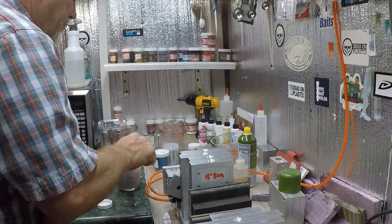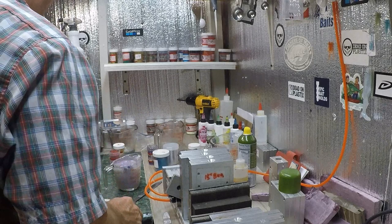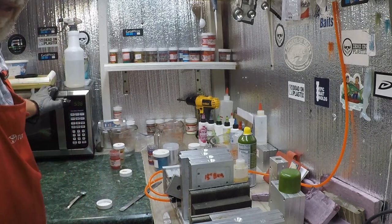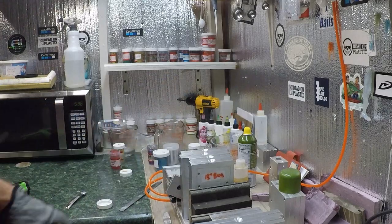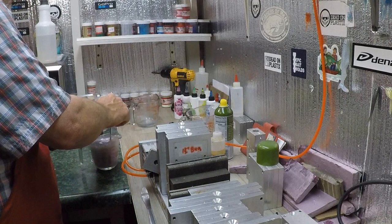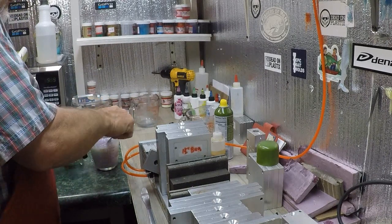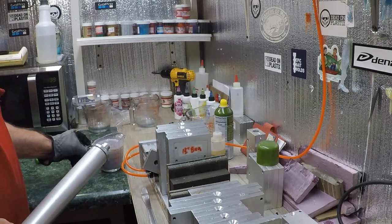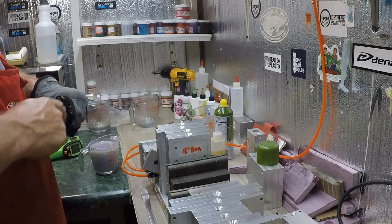If y'all hear the noise, it's storming outside. I'm gonna reheat this — it's done got thick on me. Let me get this reheated and get it ready to shoot. Alright guys, pulled it back out of the microwave — it's just 330. That's probably what I want.